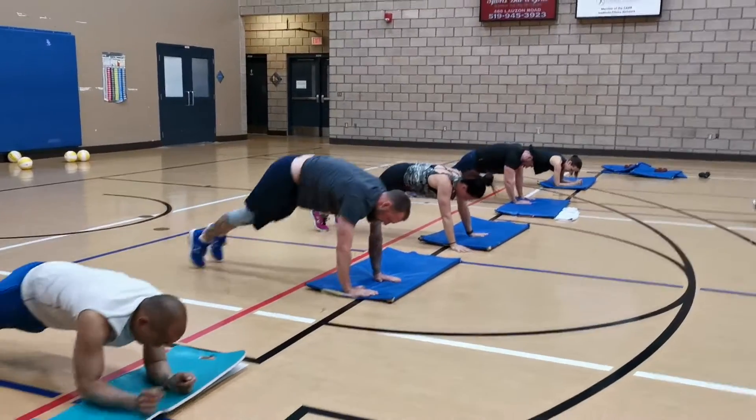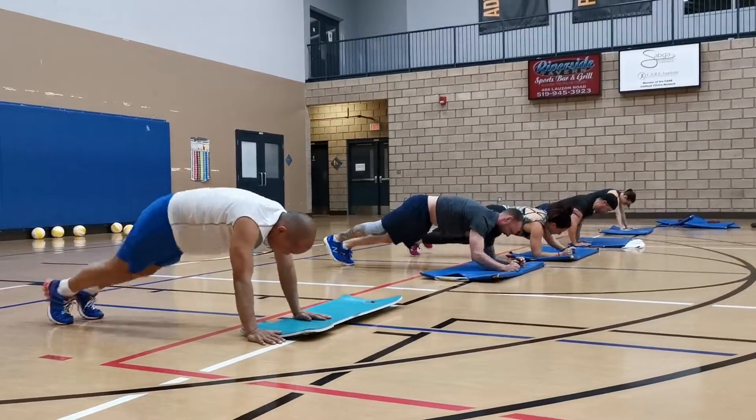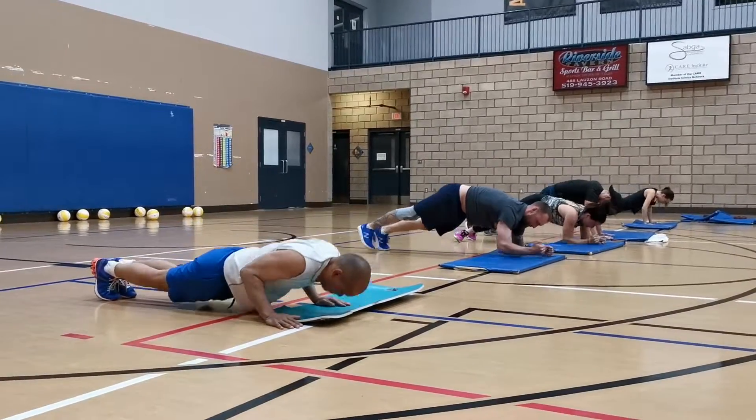But you push them through those last 30 seconds. Stay on top of them with form. Make sure they're doing it right. Those plank walks with the plank suicide tuck and a close push-up.